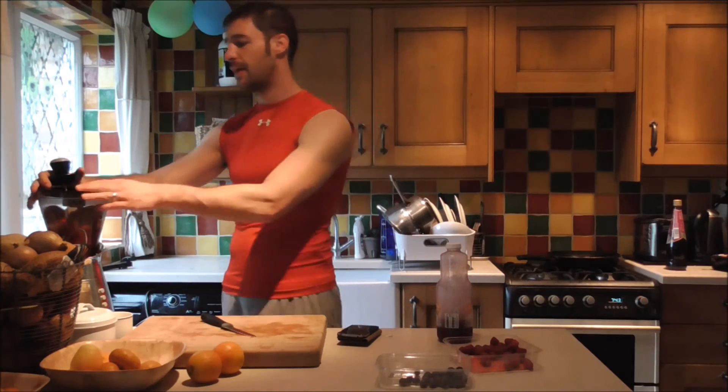Not everyone's gonna want a giant smoothie like this. Maybe you don't want a whole pack of beets — maybe you just want half a pack. But the beets are very high in nitrates, so they're very good at oxygenating your blood, regulating your blood pressure, and just generally making you feel amazing.